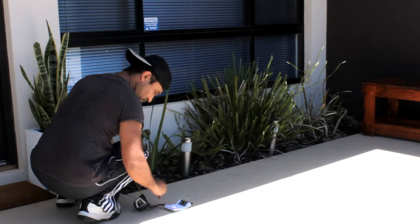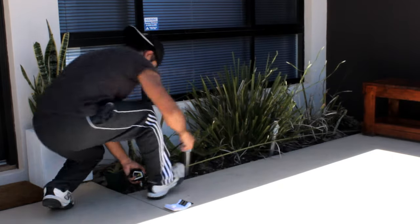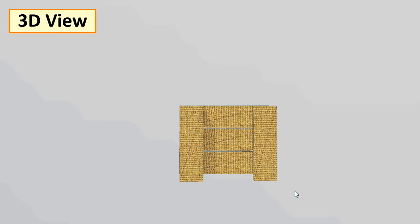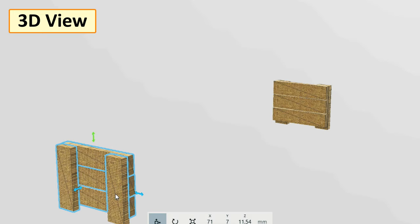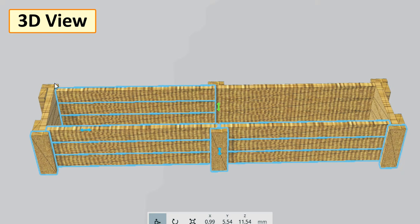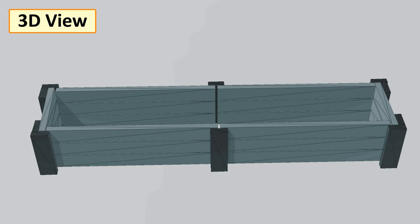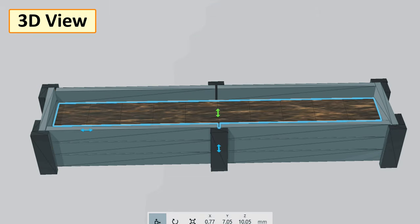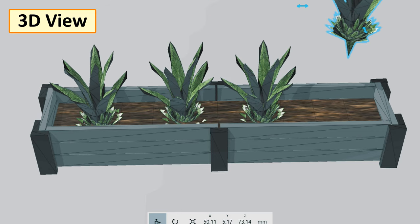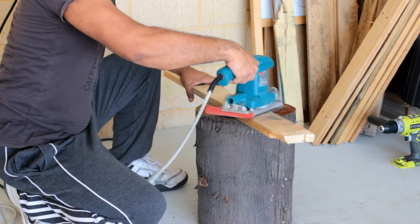Let's start by measuring the length, width, and height of the area where I'm going to place the planter box. Based on the measurements I'm going to assemble the two small sides first, then put together the two long sides and join them all together. Once all the sides are ready I'll paint the parallel planks gray and the legs with black paint. After that I'm going to add the potting mix to the planter box and plant the agave plants. Well, enough talking — let's get started.